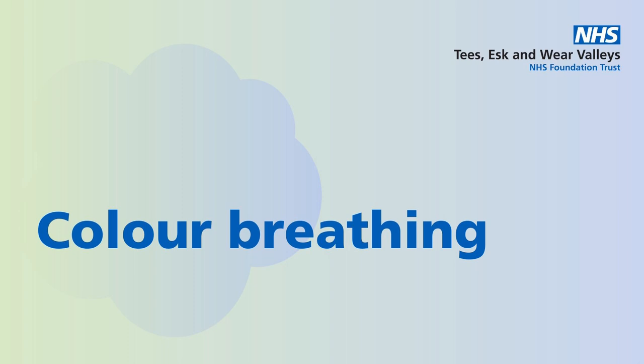This exercise is called colour breathing. I'd like you to choose a colour that you find relaxing. We'll spend a few seconds now choosing that colour.